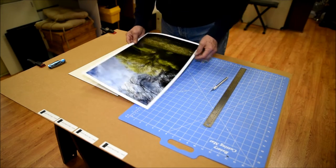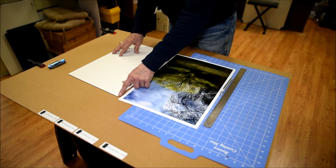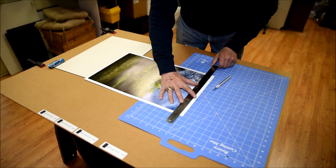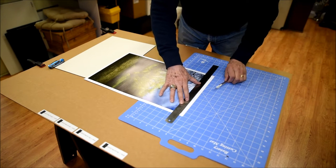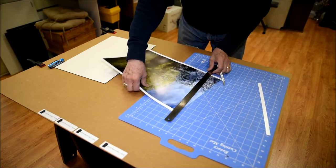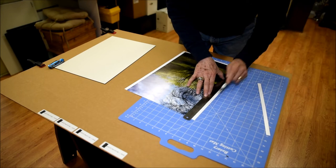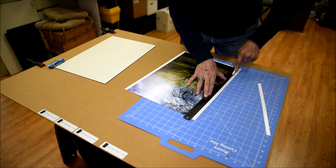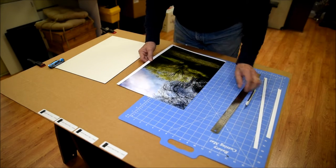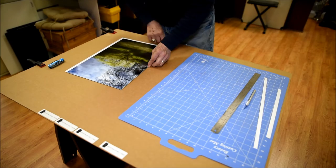The first step is to trim one corner so that it's flush to the image, and that lets me align the corner right here on the corner of the coat of mount. I'll trim this one down. Now the print is trimmed flush to one corner, and that's the corner I'm going to place here. This will also help me align the far edge on each side.